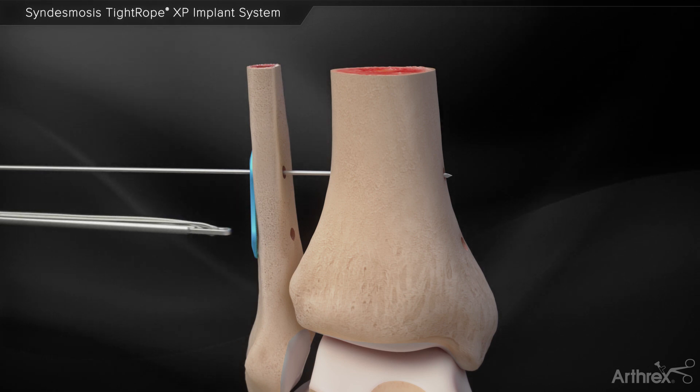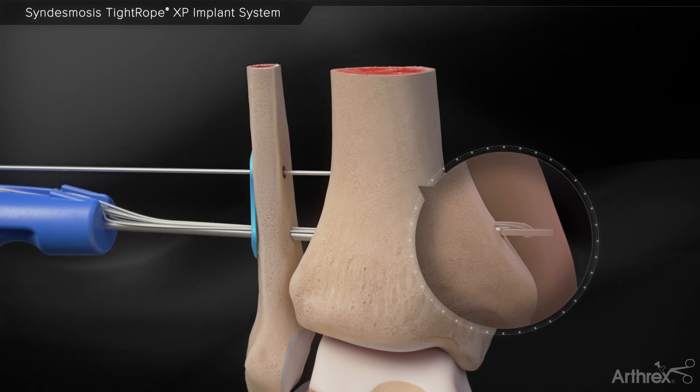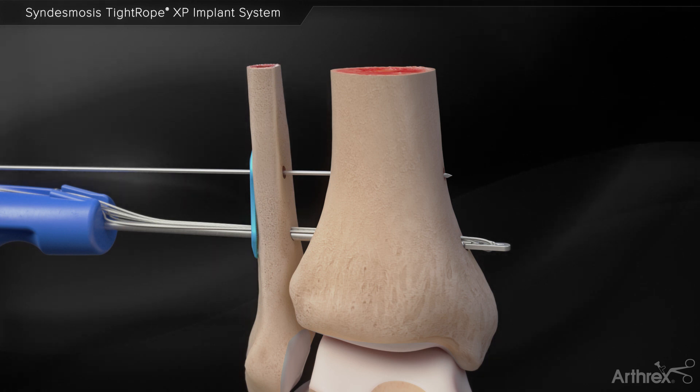Insert the tightrope XP through the fibula and tibial bone tunnel. Check under fluoroscopy to ensure the medial button exits the tibial cortex. Position the blue driver in the coronal plate or inferior superior direction.